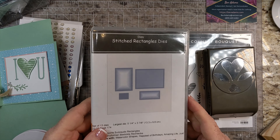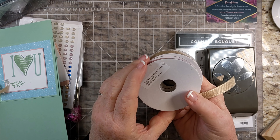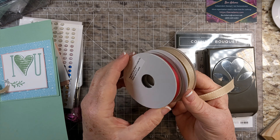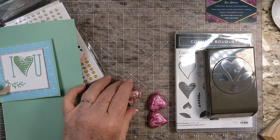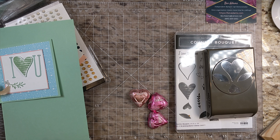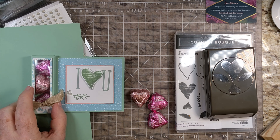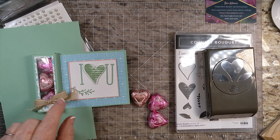And I'm using the Stitched Rectangles dies. I'm going to be using some of the new Real Red and Burlap ribbon — you get these as a combo pack, and I'm just using the Burlap ribbon. The treats I selected are the Hershey's Pink Cookies and Cream Hearts. I've kind of put two packs together, so this is bigger than you will find at the store. I thought they were a good size, plus this color goes pretty well with the Blushing Bride in the designer series paper, and I've also used some of that cardstock.